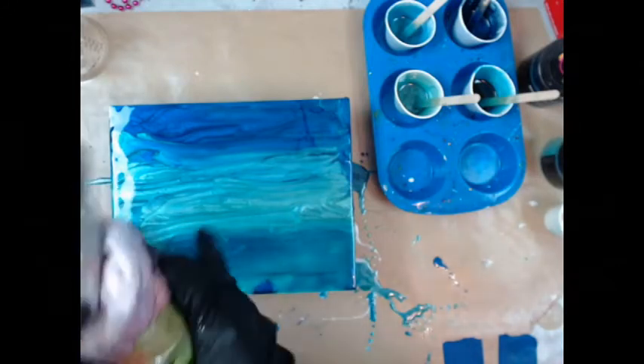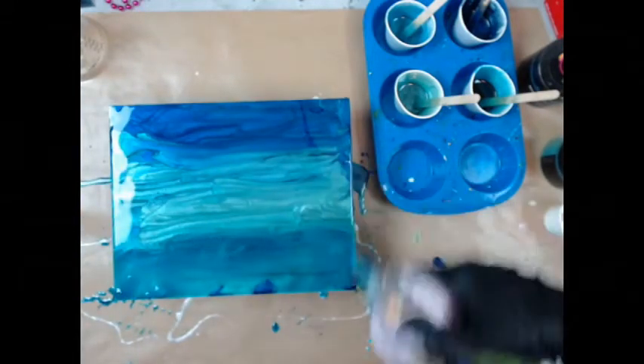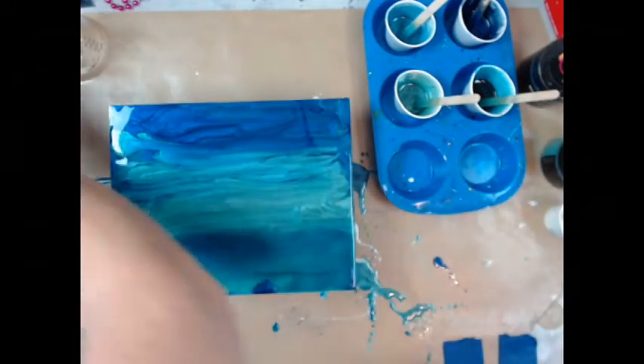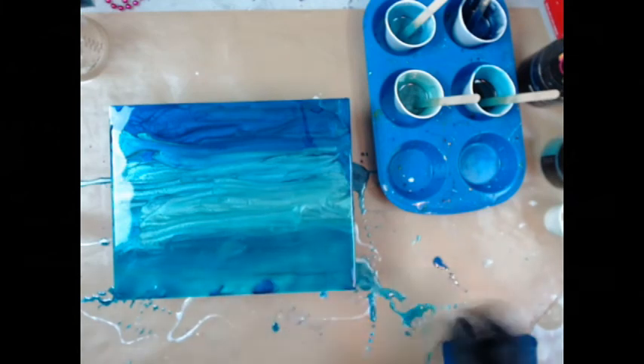I'm going to hit this with the torch just to pop air bubbles. Don't want to do it for too long. You can see the air bubbles pop as soon as you do that. Oh well, that one'll stay there.